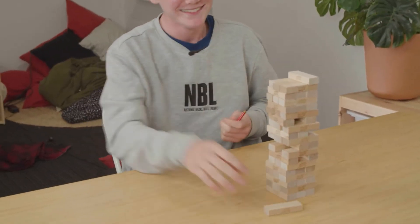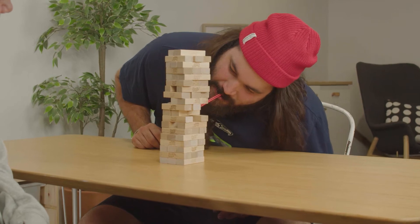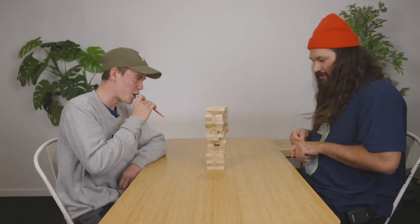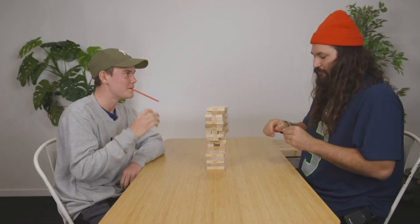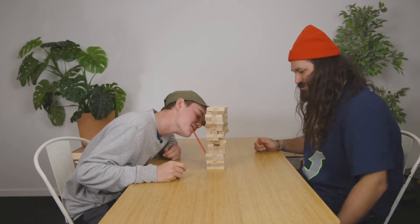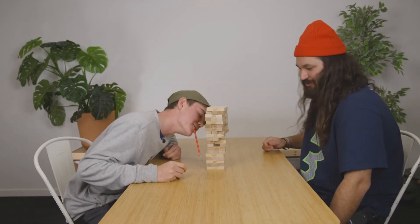There we go. Alright, alright, alright. Fair enough. We're getting good at this. We should do this more often. We should be professional Jenga players. Olympics. Tokyo. Come to a Tokyo near you.